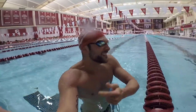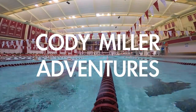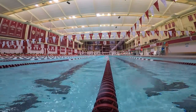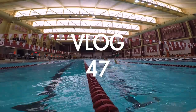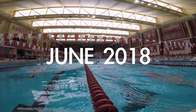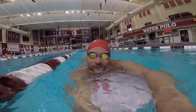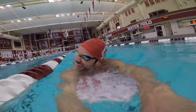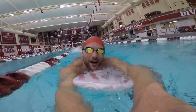We're warming up for this practice and Lily and I have our own lane — our own lane! That's what I'm talking about! What's going on everybody? Today we have a special practice. Lily and I get to go off the blocks and do some fast stuff. We're doing a lactate set.